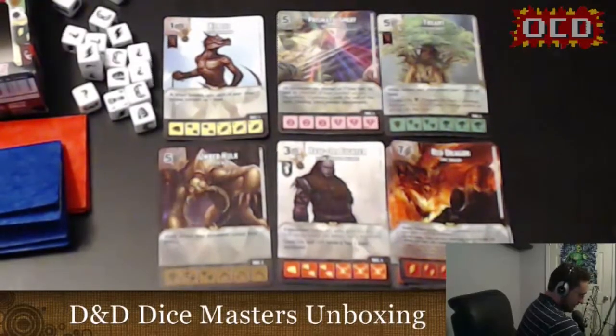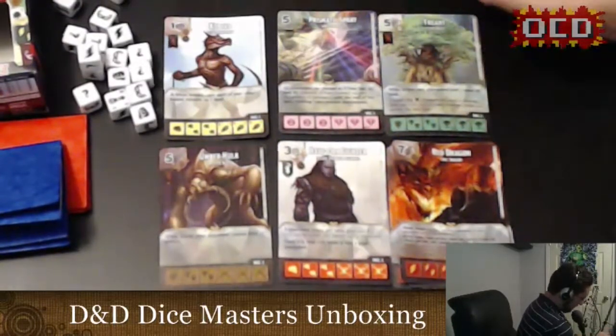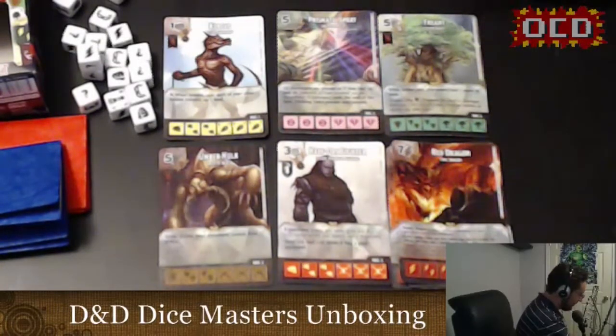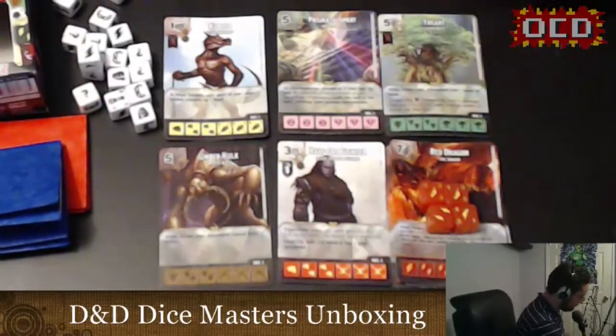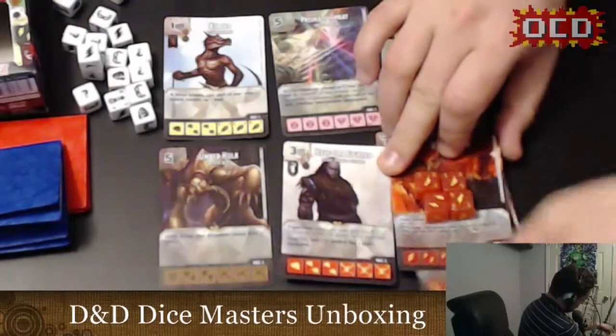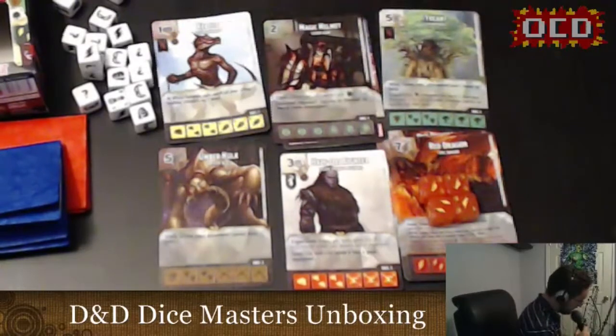Pack number five and I got another Red Dragon card — so I have four Red Dragon dice total. And then something else: just another common Red Dragon — we've already seen this. And then a Magic Helmet, which is a gear item. The equipped character can only be blocked by two or more creatures. So that's everything in the five booster packs — ten cards, ten dice, and a lot of Red Dragons.